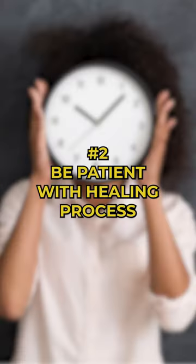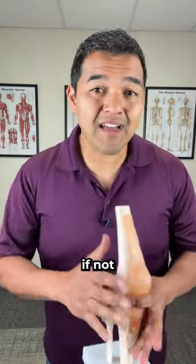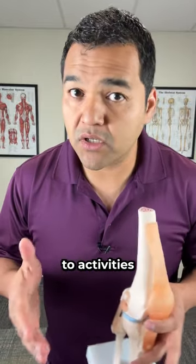Number two: be patient with how long the process takes to heal a meniscus. It usually takes a couple of months at minimum, if not the better part of a year — like nine to 12 months — to be able to return to activities as normal.